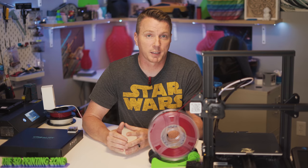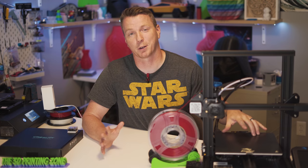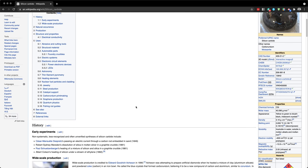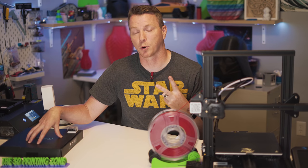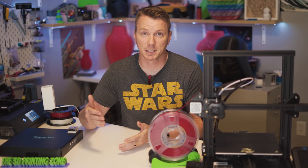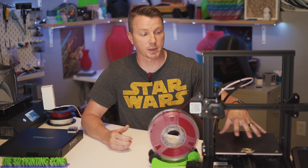I was introduced to carborundum, or silicon carbide, by the Ender 3 V2. When I got this printer it said it had a carborundum bed, and I had never heard of that. So I did a little research to figure out more about it. I'm so happy that I was introduced to this because I liked it so much I went out and purchased another, and now I've got two more on order. You can actually buy these in most every size for different printer beds, though the prices can get a little steep for custom sizes.